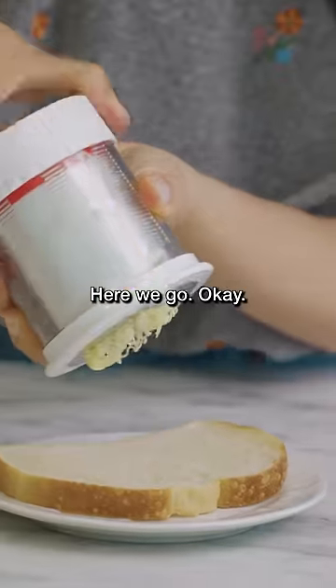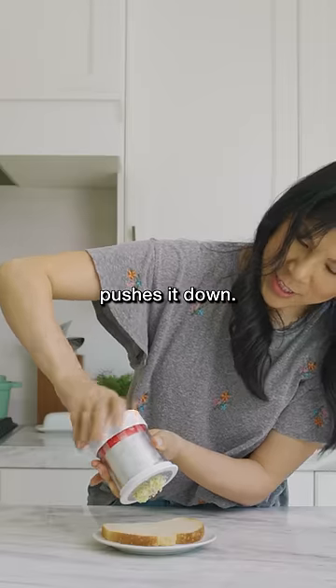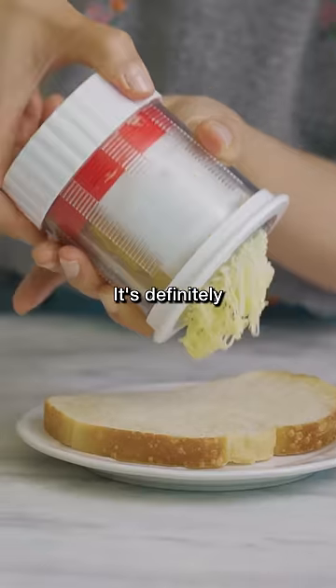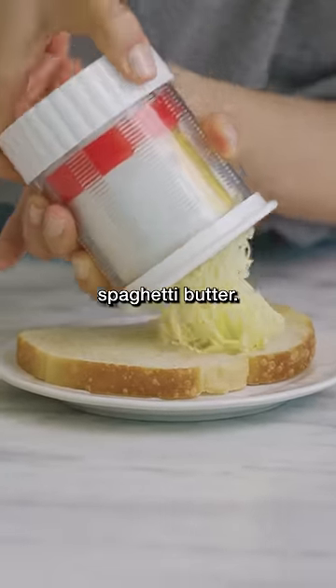Here we go. Okay, and as you turn it, the red thing pushes it down. It's so smart. It's definitely grating. Oh, this is so cool — it's like spaghetti butter.